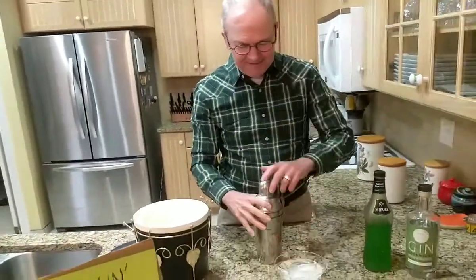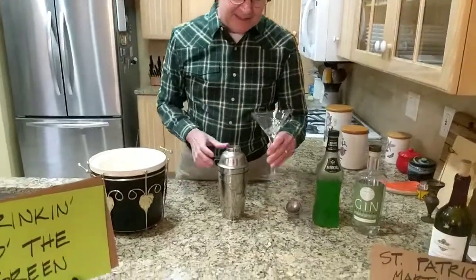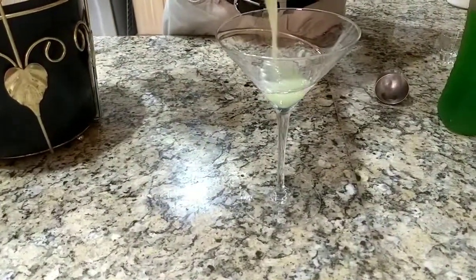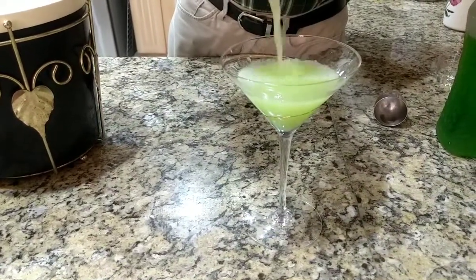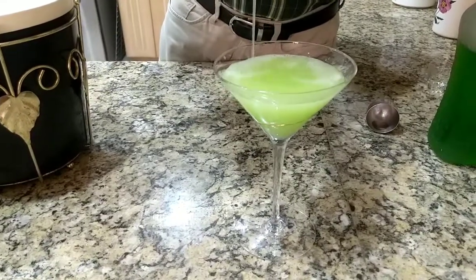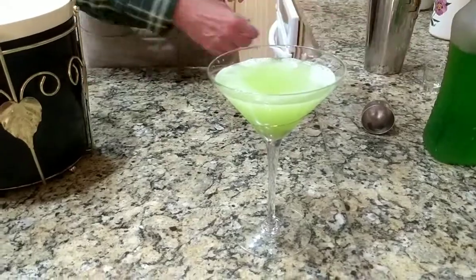Nothing like a simple cocktail. Chilled cocktail glass — come in for the pour, Larry. That's a lovely green. Yeah, it's green, all right. That's kind of ridiculous. That's gorgeous, actually. I'm sure it looks great on camera.